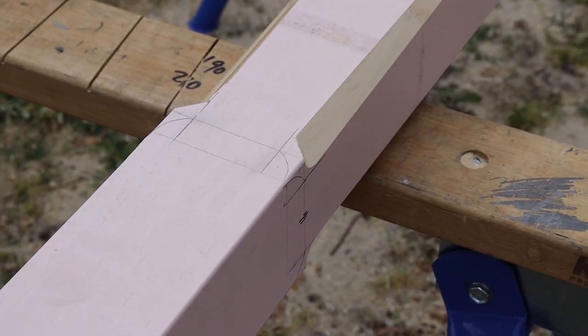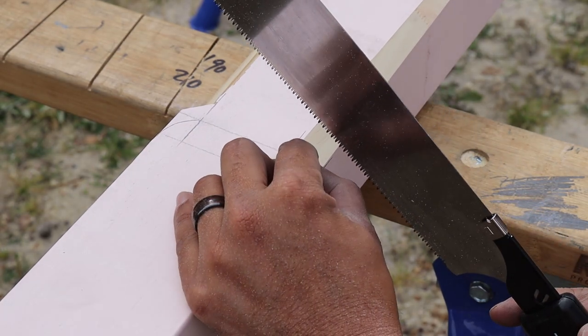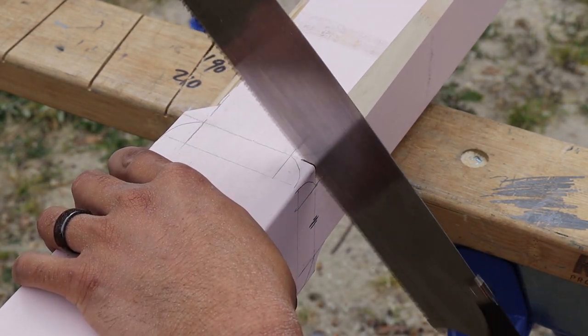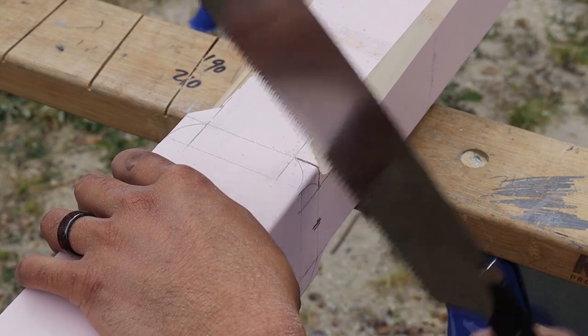Now once that's done, I then take my saw and just cut down the bottom of the chamfer stop. This just gives it a nice clean finish for your chisel, and I continue that around all four sides of the post.